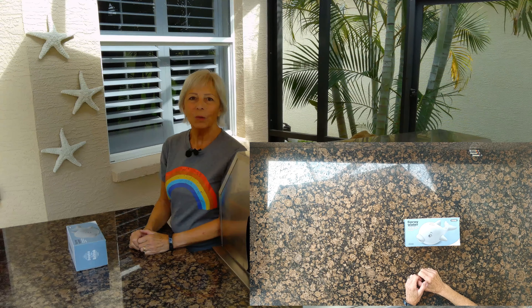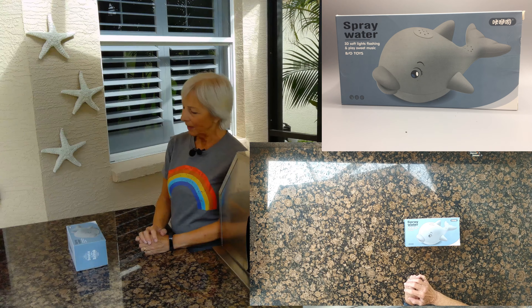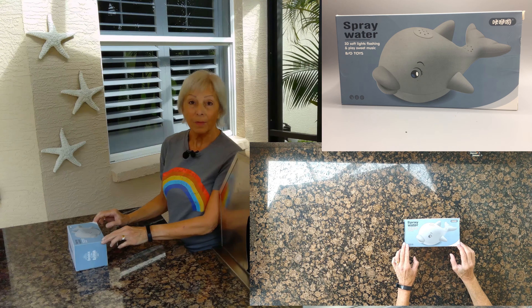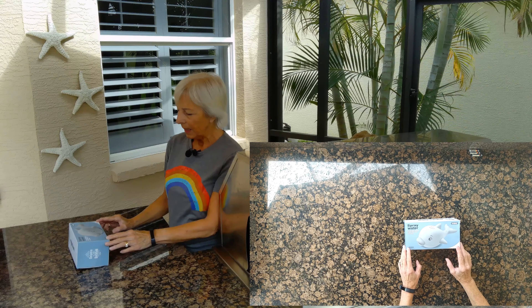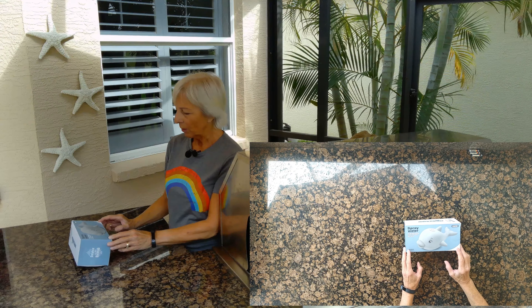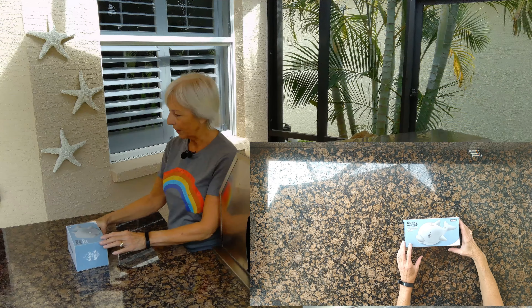Hi everybody. Today I'm going to be reviewing a baby bath toy. It's called Sobeo. I got it from Amazon. It's a cute looking little thing — it's the shape of a dolphin — and I'm going to open it up and show you what's inside.